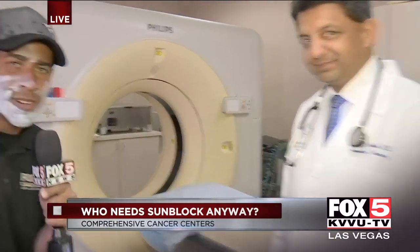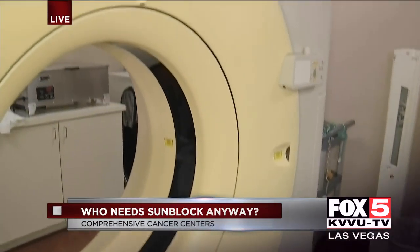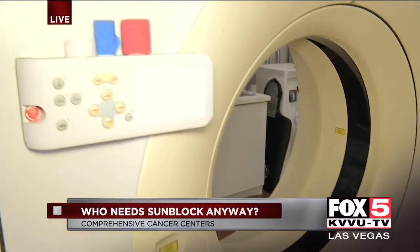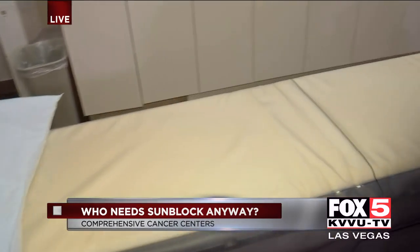Let's also talk about this machine because, you know, we're Las Vegans — we're not afraid of the heat at all here. But when we start to see spots on the skin and don't know what it is, maybe thinking it's cancerous, that's where this machine comes into play, right? So this is our CT scanner. This is what we use to plan radiation treatments as well as diagnose cancers. You certainly don't want to end up on one of these if you don't have to.